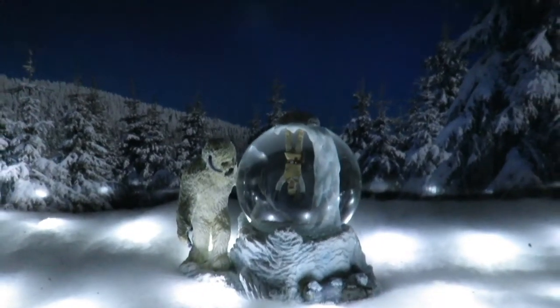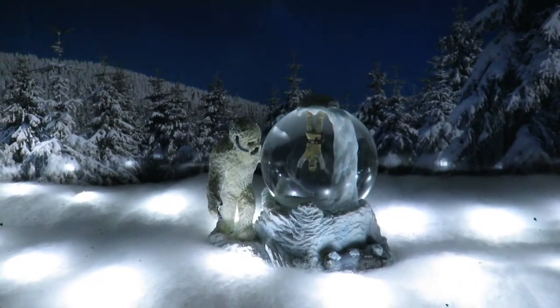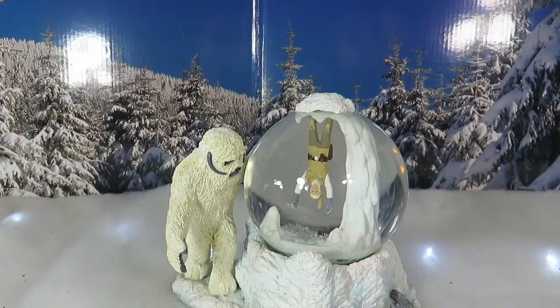Yeah, this just looks so nice. Let's see how it looks with that blue background — check that out guys. Look at that display! Look how sick this actually looks. Very very nice.